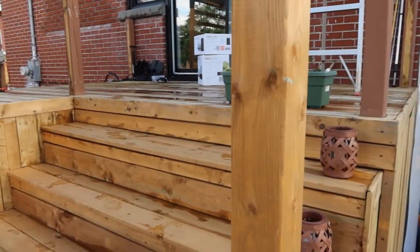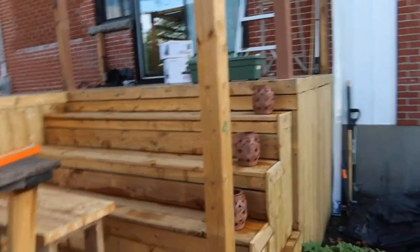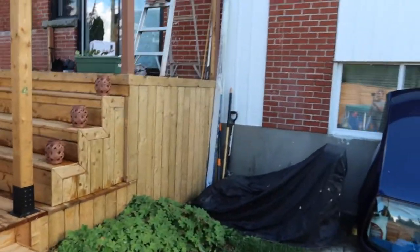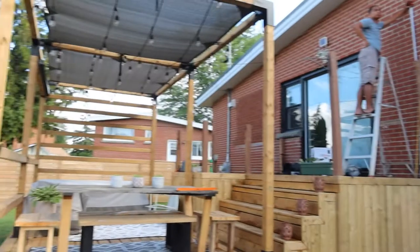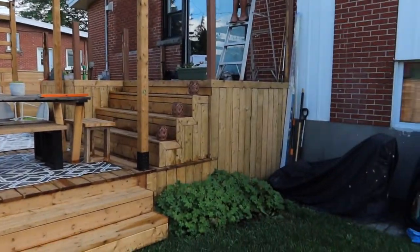So this is the before photo. I have to take pictures of the deck. This is our first — our lower deck. Now we are doing our upper deck.